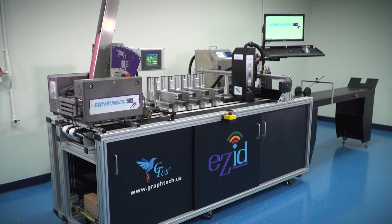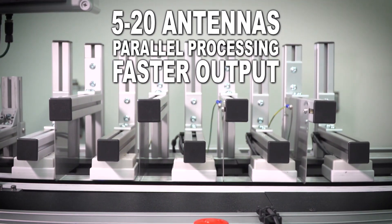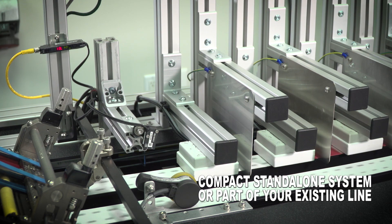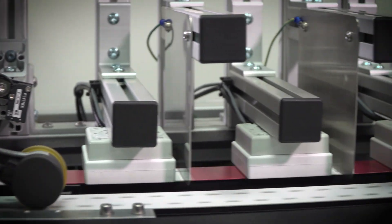One of the things that we use with RFID and the EMV runner is we take advantage of using multiple antennas to parallel process the information that goes on an RFID tag or an EMV card. We place the cards below the antennas and program them in 2 to 15 seconds, contactless. You can start with a small system with 5 antennas and inkjet, but you can scale it to 20 antennas.